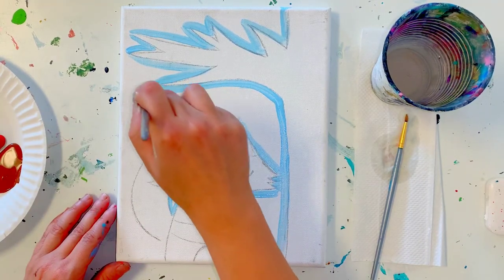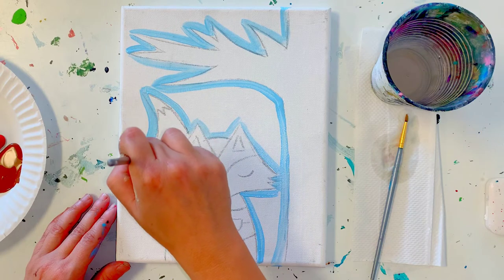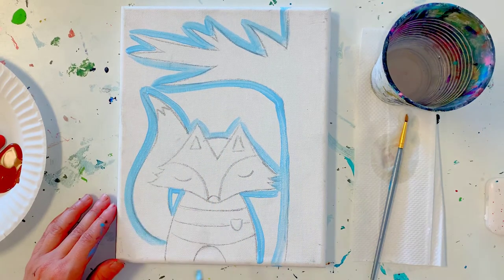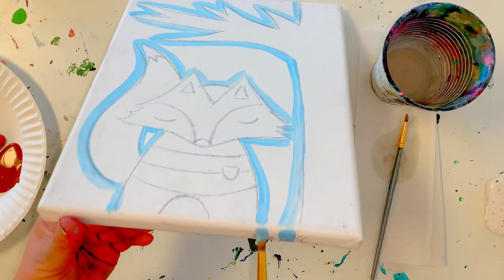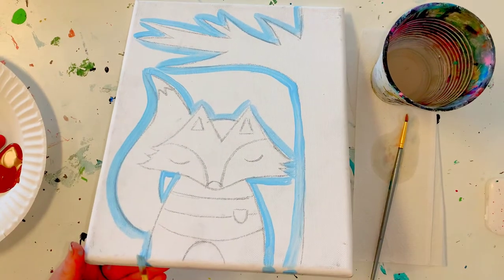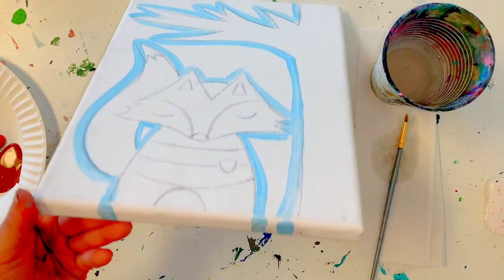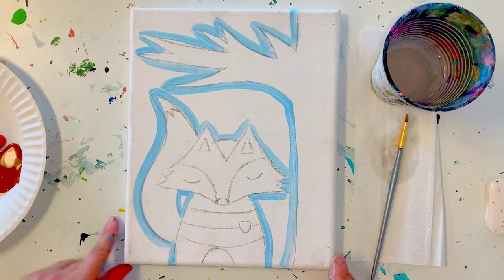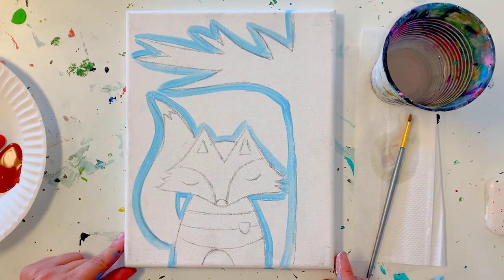Once I'm done, I can carry it over to the top where it folds over and to the bottom where it folds over — the top and bottom. I also want to outline around the fox area. I'm going to go back to my big brush and my light blue paint. I'll start with this little triangle shape right here so I'm double sure that I don't paint inside of it, and then I'll make a bubble around my fox.